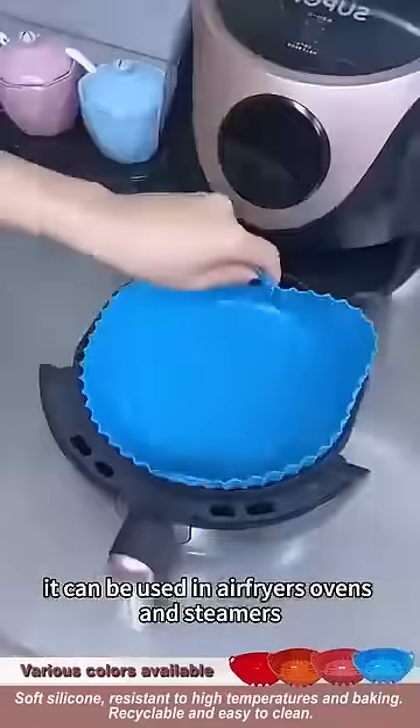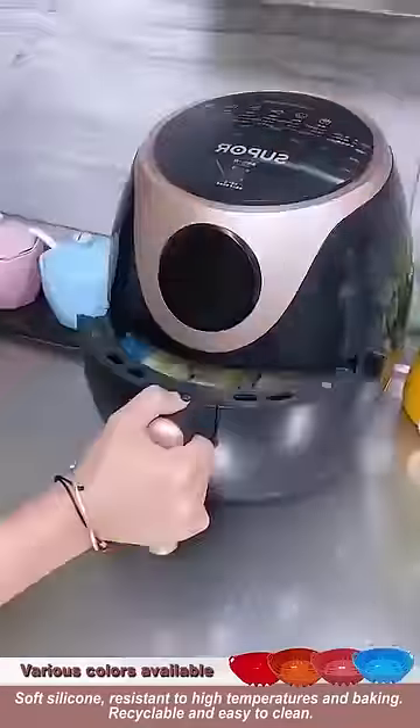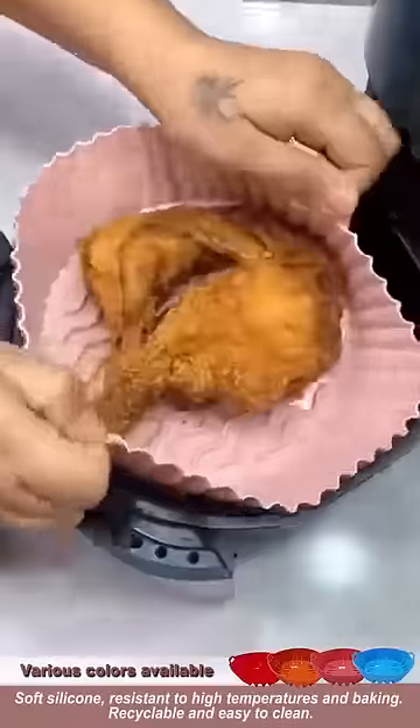It can be used in air fryers, ovens, and steamers. There is a discount today. Come and buy it now.